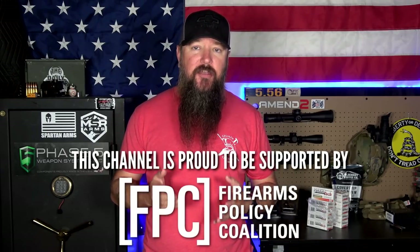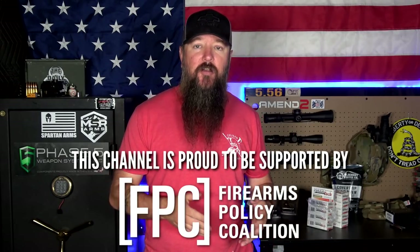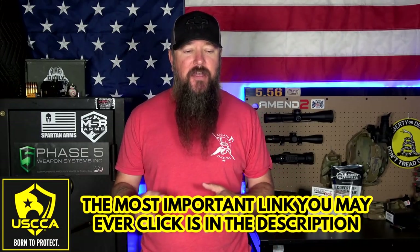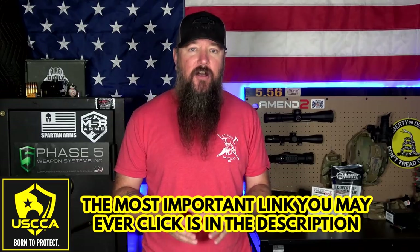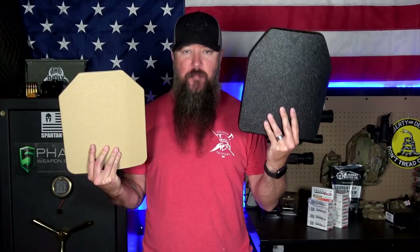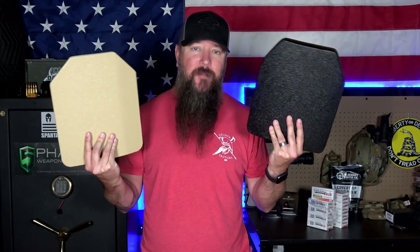I've seen just about everything come through — from soft armor to composite armor to steel, different cuts, bends, shapes. For a long time, all you could find was flat panels, but now we have all sorts of different curves. The one thing people have the most questions about still to this day is: which do I get? Do I get steel body armor or a composite body armor panel? Which one's better? Is it really worth the extra money, and why?